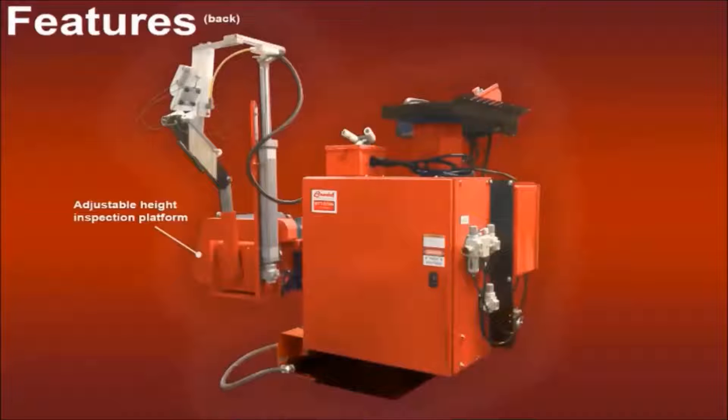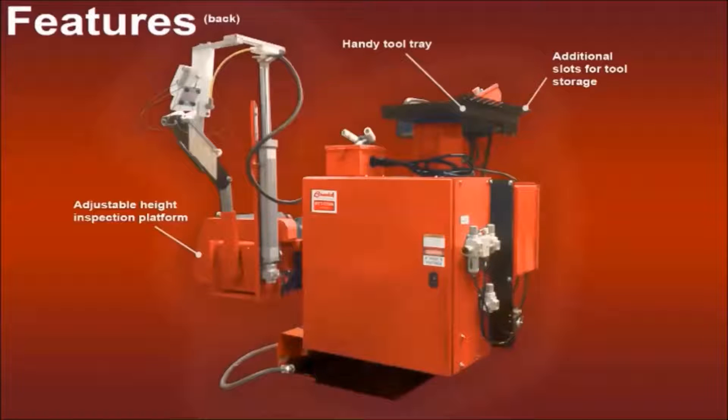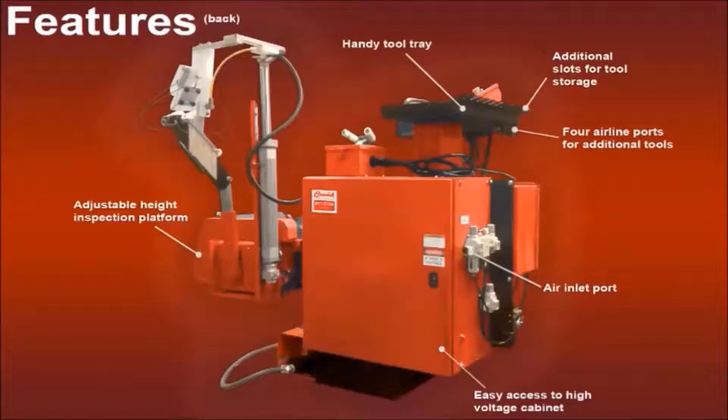The inspection platform is adjustable from 15 to 32 inches to reduce operator back strain. The column-mounted tool tray provides convenient access to everything you need, and there are 14 additional slots for tool storage. Under the tool tray is a four-port manifold for powering grinders, buffers, or whatever else you may need.